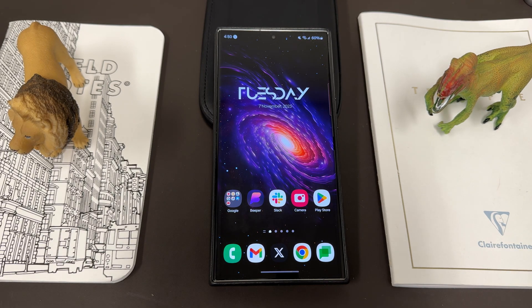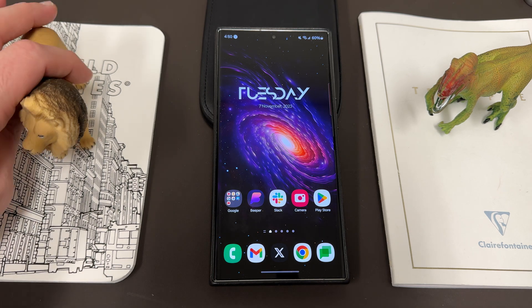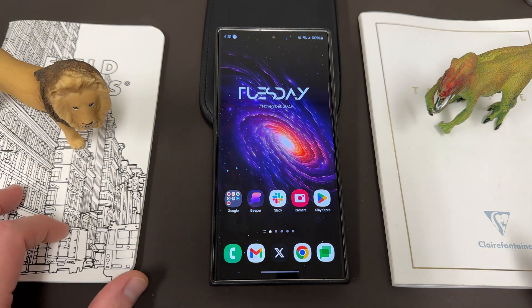What's up YouTube, Jeff back again today with another very exciting Samsung video. Today I'm going to show you guys how you can take a screenshot in incognito mode when you're browsing the web in Google Chrome on your Samsung phone.